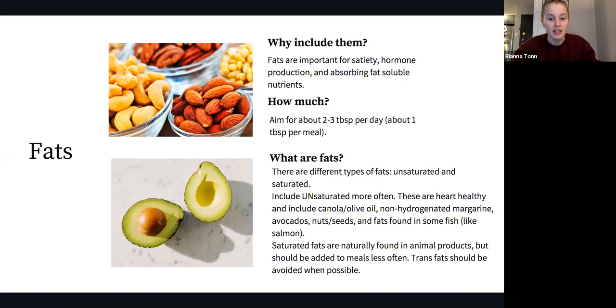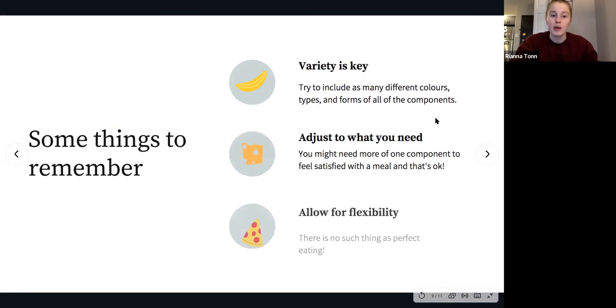There are a few things to keep in mind when looking at balanced eating. First, variety is key — this goes for fruits and vegetables, carbs, proteins, and fats. The more colors, types, and forms of these foods we can have, the better. We don't need to get too hung up on trying to include one so-called superfood — mostly because that's not really a thing, but also because it's better to focus on getting a wide variety.